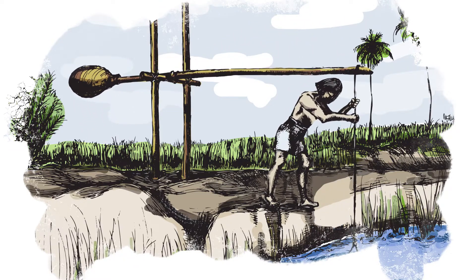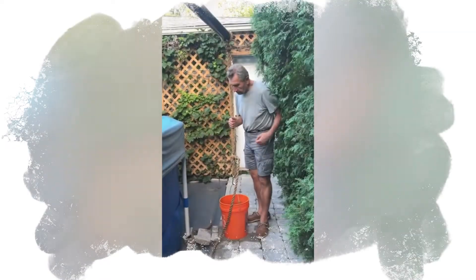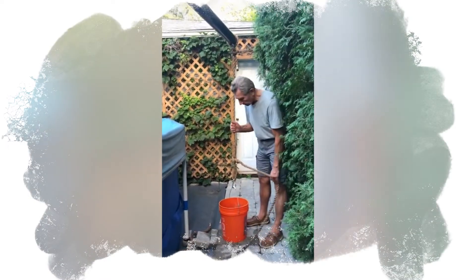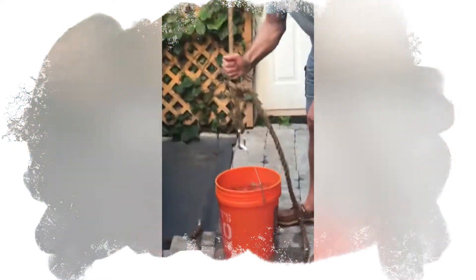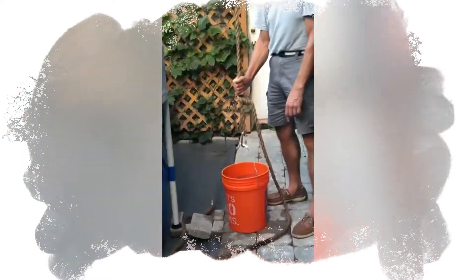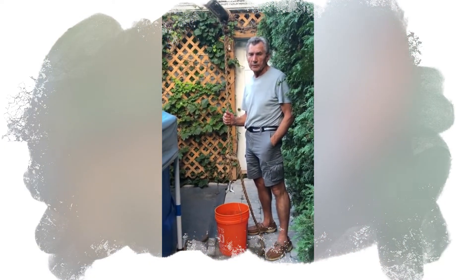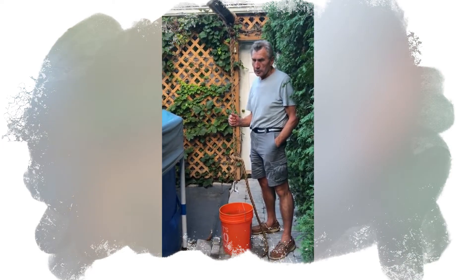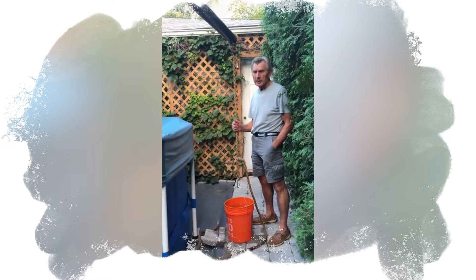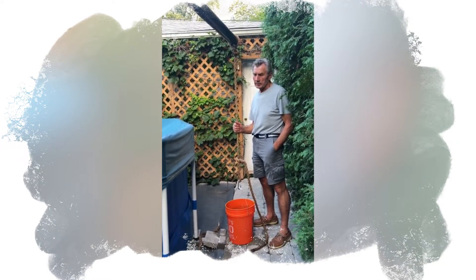The counterweight is used to offset the weight of water being lifted by the bucket. I do have a 5-gallon bucket of water. This is a full bucket of water — it is 5 gallons. Each gallon is 8.34 pounds, which gives us 41.7 pounds for this bucket of water, which is 19 liters and approximately 19 kilos at 17 degrees centigrade.